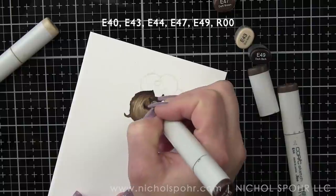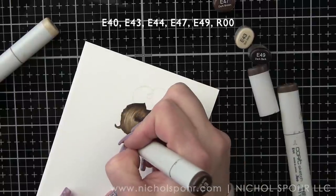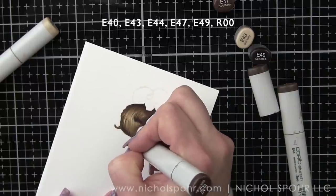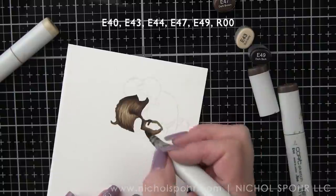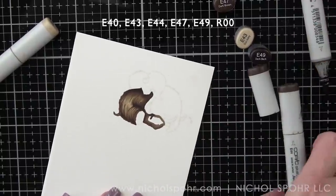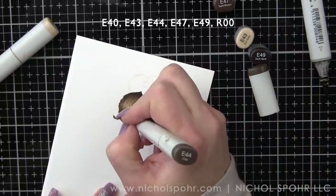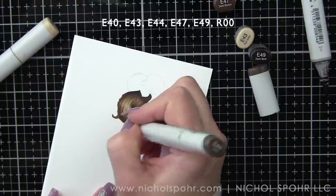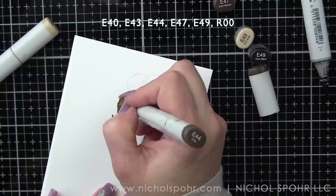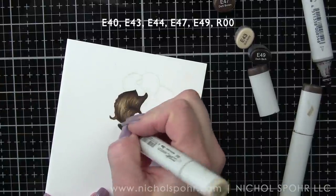With the E43, I felt like I did blend out just a tiny bit too much. Plus I wanted to darken some of those areas that would naturally be darker, like where the leg is bent forward and down next to where the ground would be. If it gets to be a little too much detail, you can always go back with E43 and E44 and just blend out again a little bit to mute it. But you can start to see the fur really take shape.